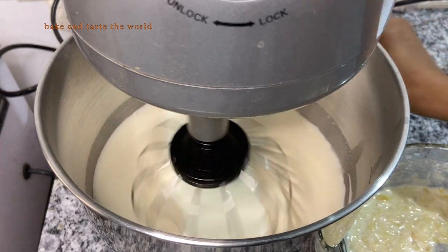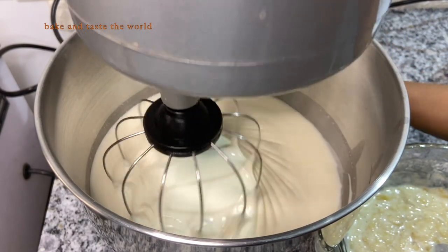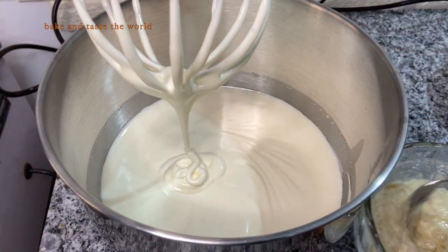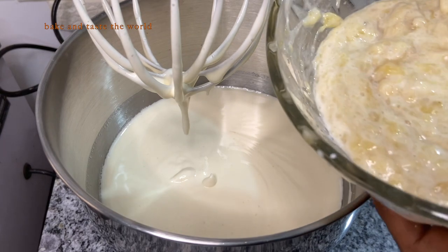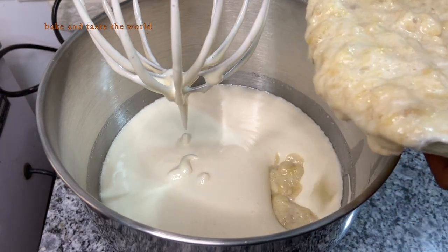Once this is mixed, we are going to stop the mixer and then add our banana and sour cream mixture. Again we are going to run this on slow speed until everything is well combined.